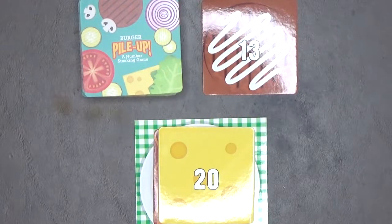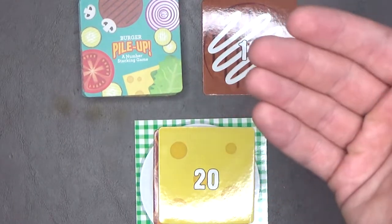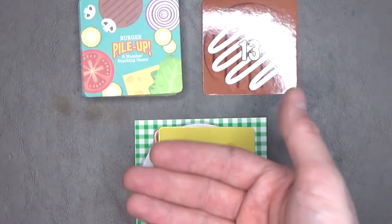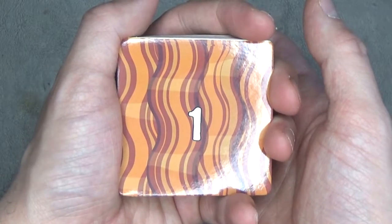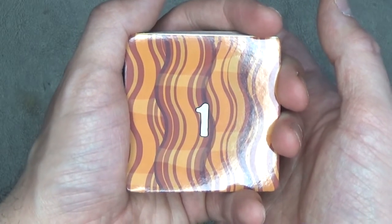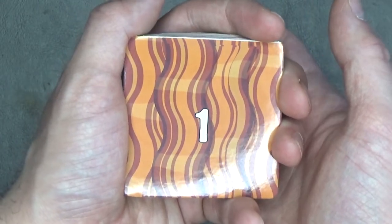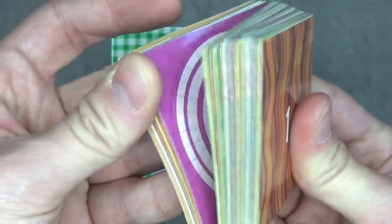That's pretty much how Burger Pile-Up works. Just continue playing and the first player to place 10 cards on their game board in order from lowest number to highest number wins the game. And that's why it's sold at the Dollar Tree — it's very cheap, very fast, very simple, and also low quality.